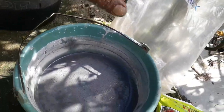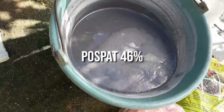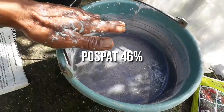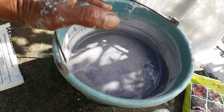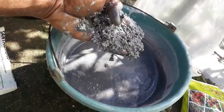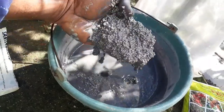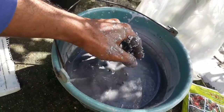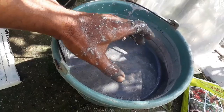Pupuk yang kedua yaitu pupuk TSP, di mana unsur haranya yaitu sebanyak 46%. Inilah pupuk yang bagus dan tepat pada saat masa pembungaan cabai. Pupuk ini bertujuan untuk bagian perakaran dan pembentukan bakal bunga. Pupuk TSP ini memang agak susah larut, banyaknya 2 kg.